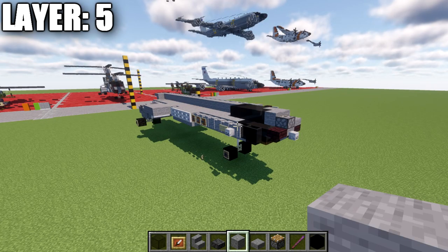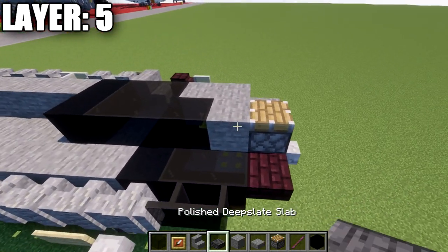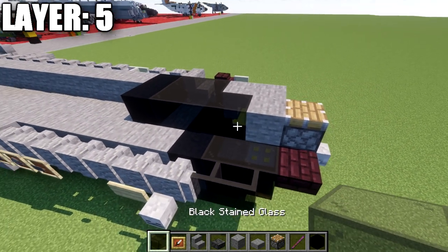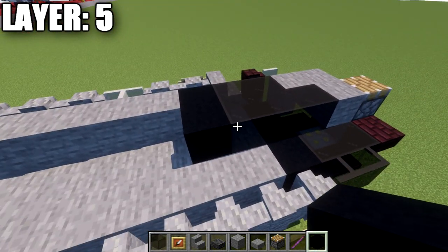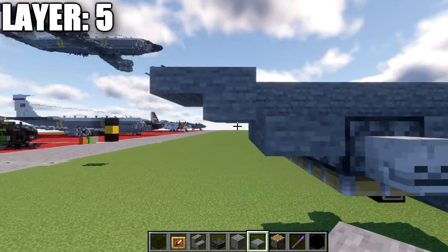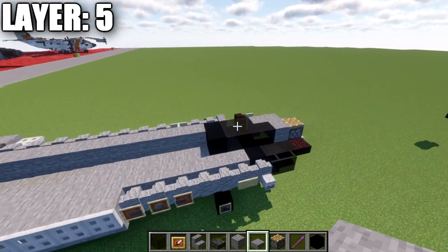Moving into layer five. Place down a piston at the front, then a stone block or stone upstairs. Behind that piston, place a stone block, followed by three black stained glass blocks, and then a black concrete block to close off the canopy — that's the front center line. Moving to the rear, go up from the stone top slab at an angle: place a stone full block and a stone top slab coming off it to form the rear.